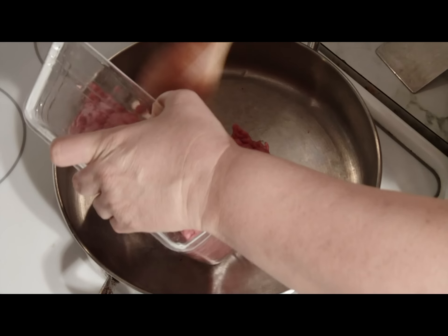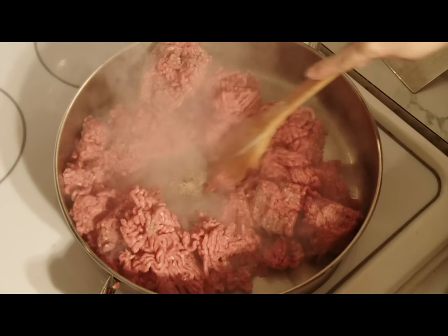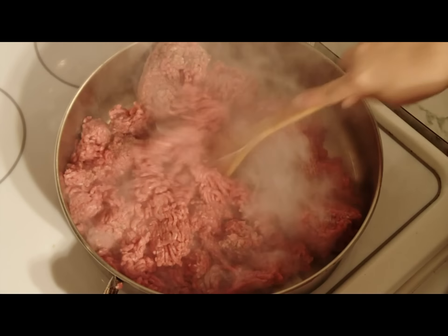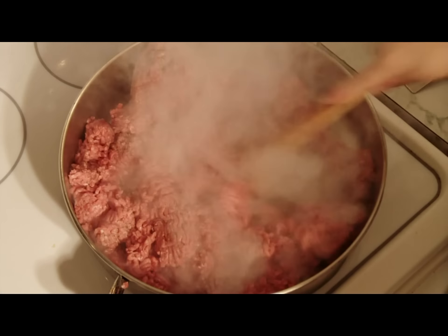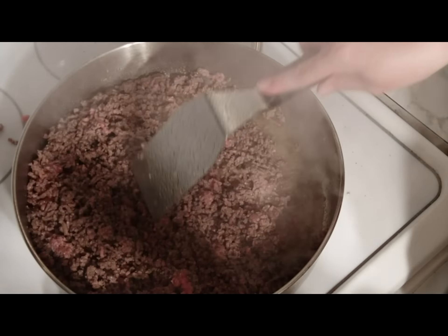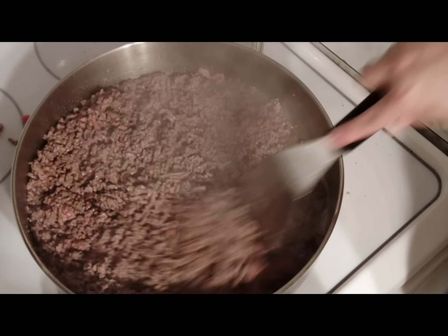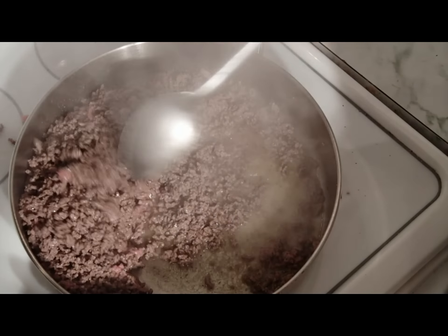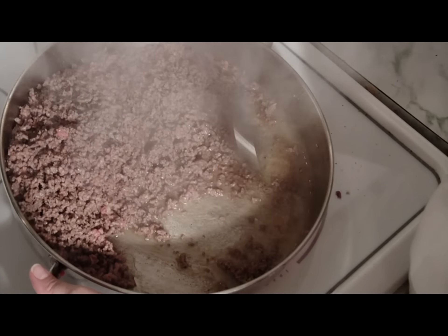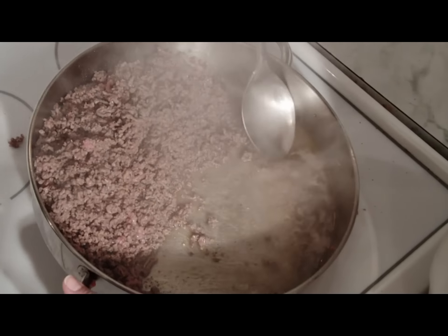Step one, first you'll need to brown your meat. Once the meat is brown, you'll need to remove some of the grease.